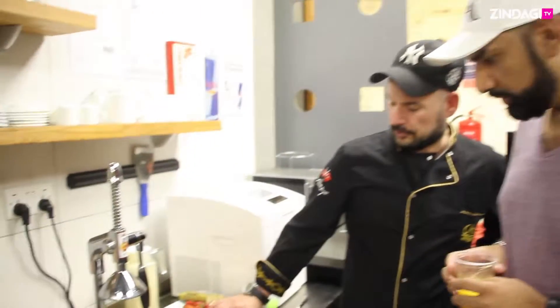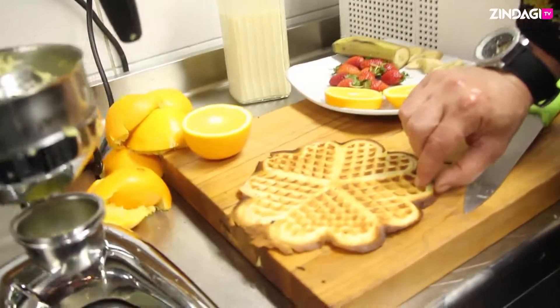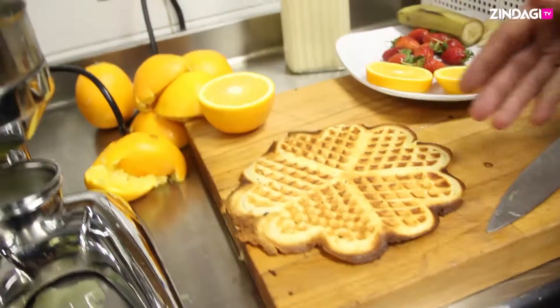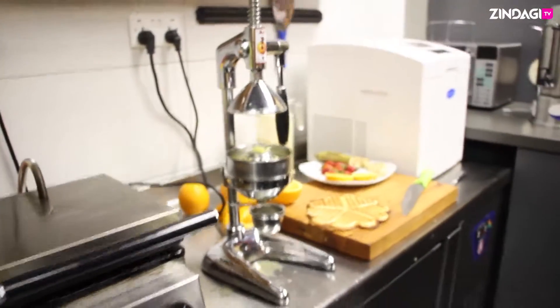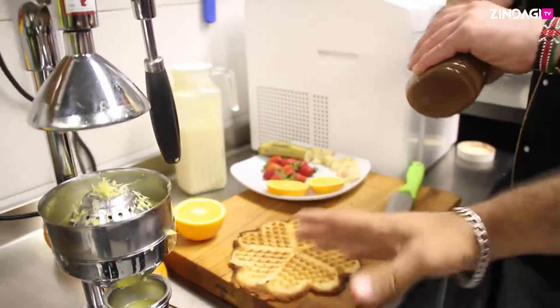Now it's waffle — Belgium style waffle. In Kenya this is new, okay. The fruit first, then chocolate. So there you got it — it's Belgium style waffle with some Nutella going on it.